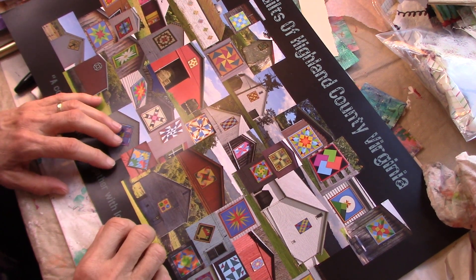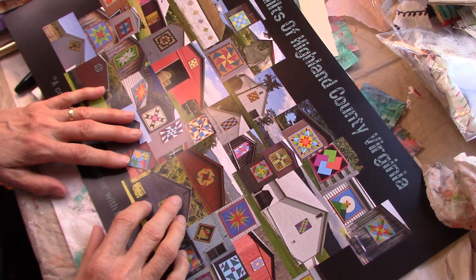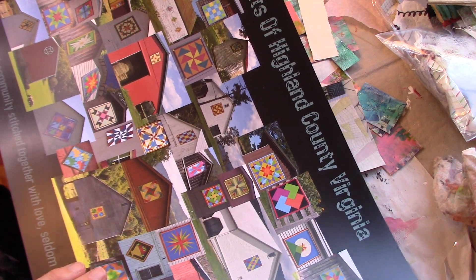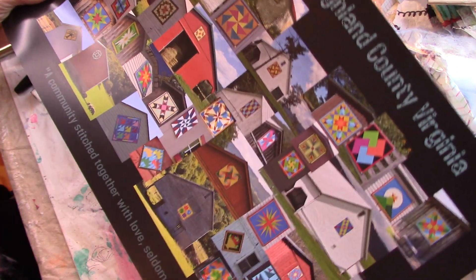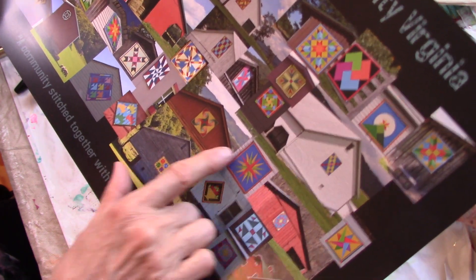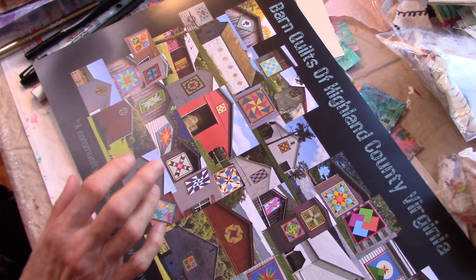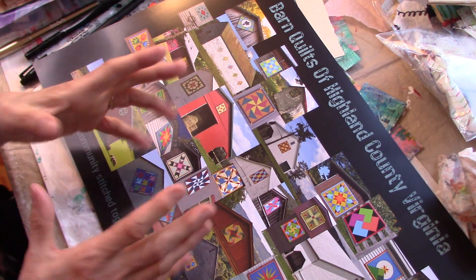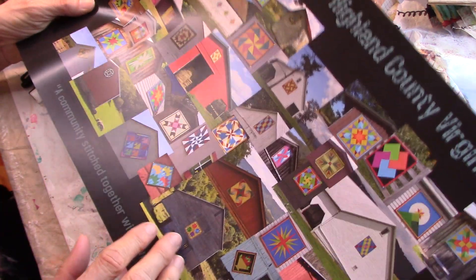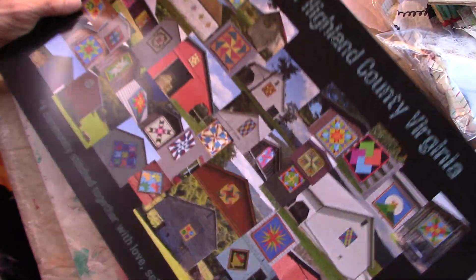Hello everyone, this is Helen H and welcome to my channel Moss Cottage. I hope everyone is doing well. I wanted to show you this poster here — it's called Barn Quilts of Highland County Virginia, which is where the cabin is. There's a thing called barn quilts, which are wooden painted quilt designs that people design themselves. That's where I got really interested in quilts, and then watching Janet Nash's video where she was piecing together something with quilts.